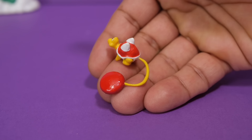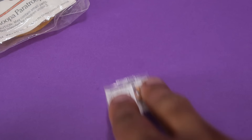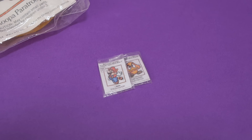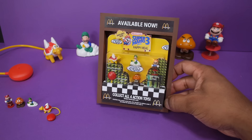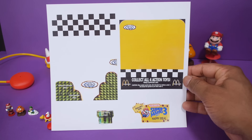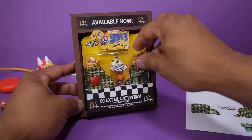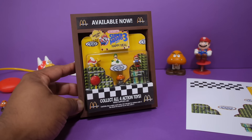I printed out some little info sheets for the toys and put them in some tiny plastic bags. I also managed to make a miniature promotional wall display for the toys — I basically found images online, did some editing, and assembled everything together to create it. And I used some packaging from an old toy to create the plastic cover.